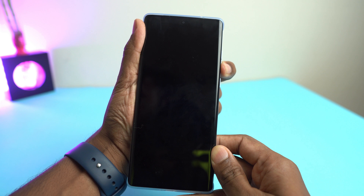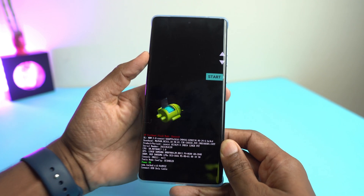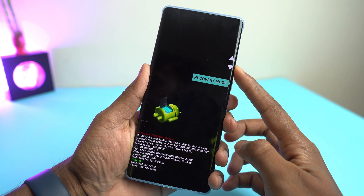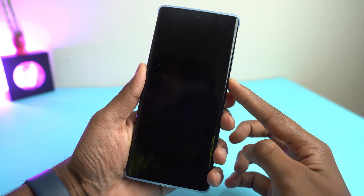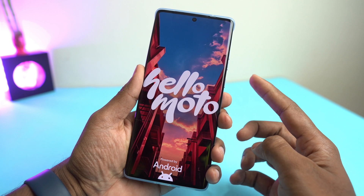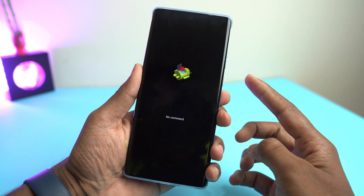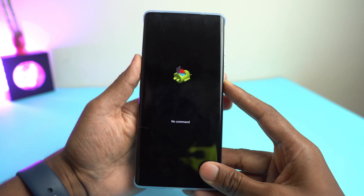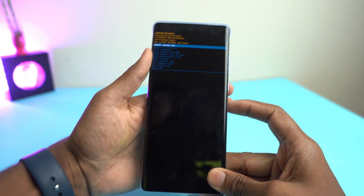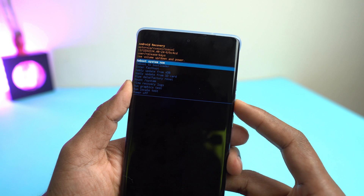I release volume up and the power button, but keep holding the down button, and the fastboot mode comes. Now press volume down button and select recovery mode. It's booting. Now press and hold power button and then one press volume up, and the formatting option comes.